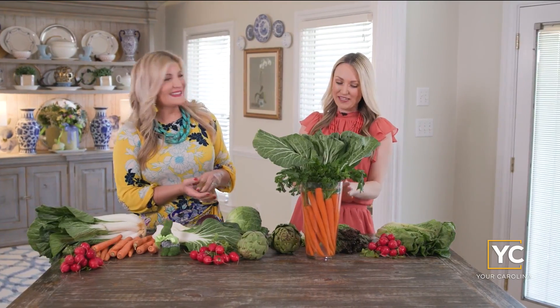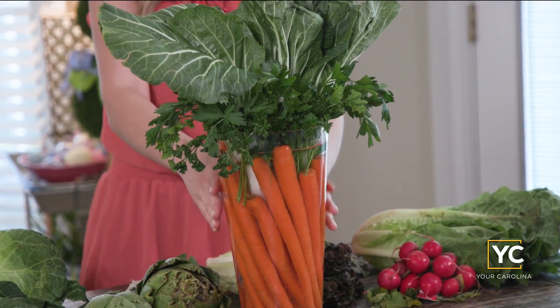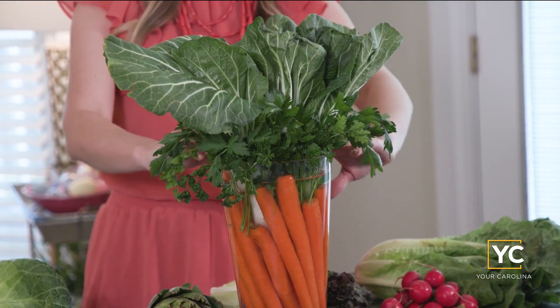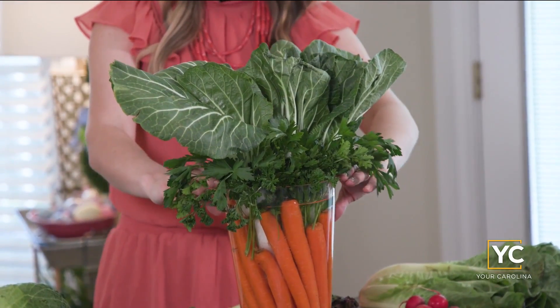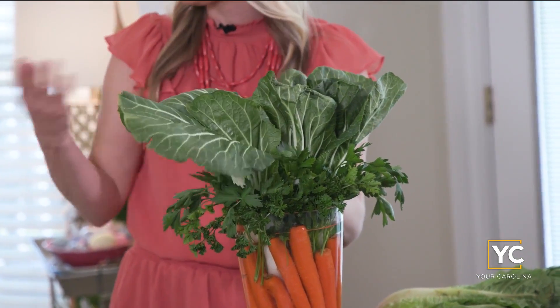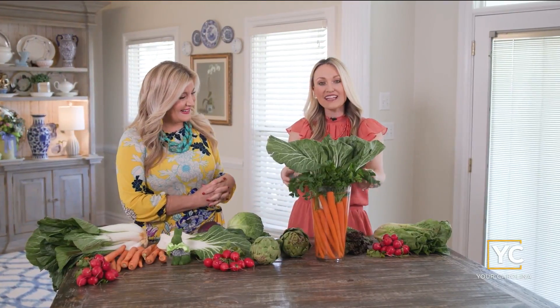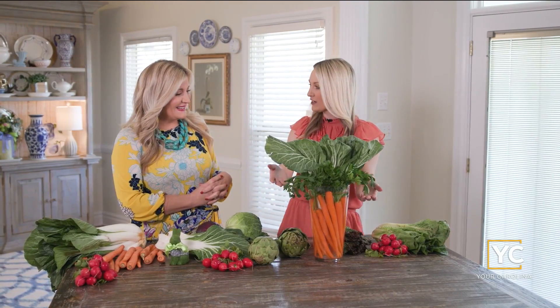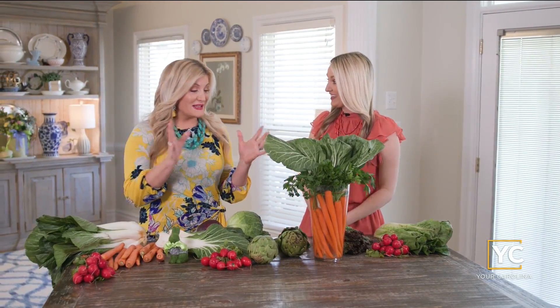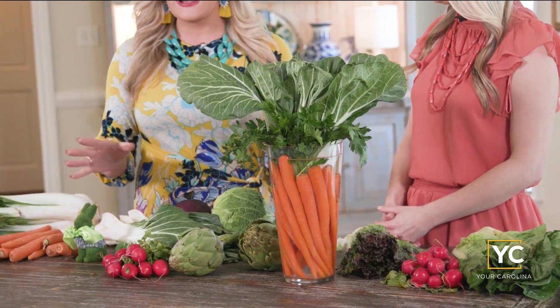We're going to get things started. We made the centerpiece first — we've been wanting to do this for a long time and it's really easy to make. You're just going to need a couple bags of carrots. Clean those off and you line a clear vase with those carrots. In the center is bok choy — we jokingly never cooked with bok choy but now we've decorated with it. Then you just add stems of parsley herbs around the top. It's beautiful and it smells fantastic. It is the perfect Easter centerpiece for the tablescape we're creating today.